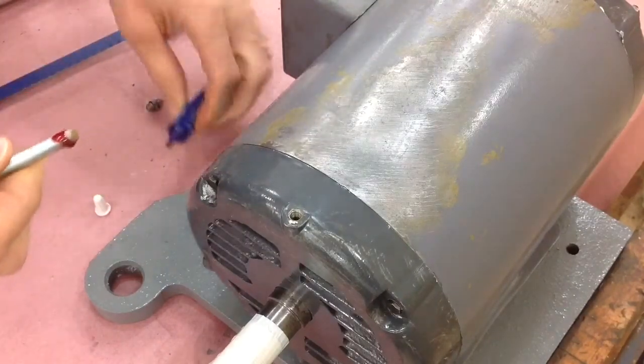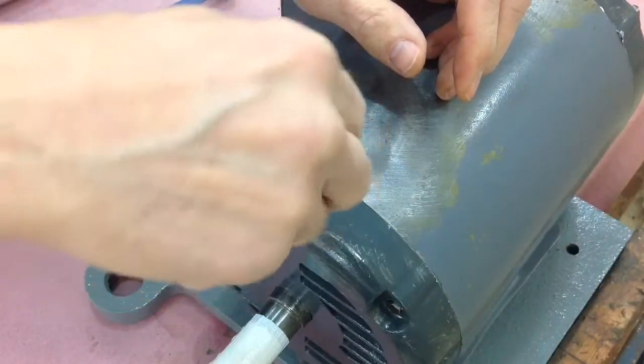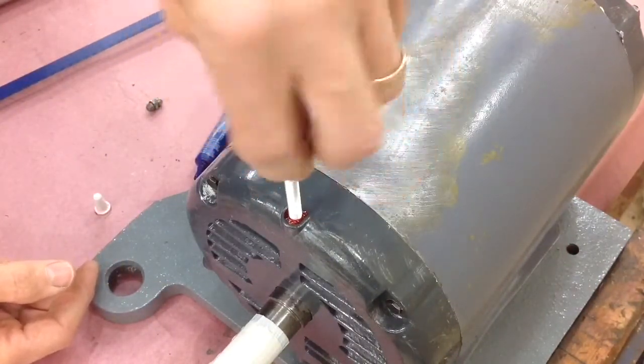I don't want anybody to accidentally try to grease this thing, because the grease doesn't have anywhere to go and it could actually come back and go into the motor, which I don't want.